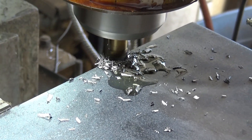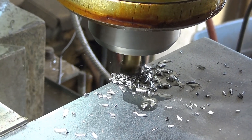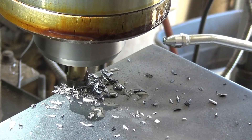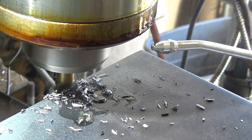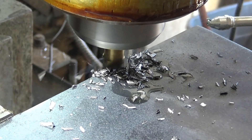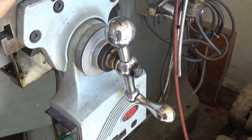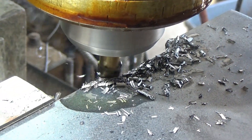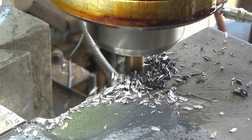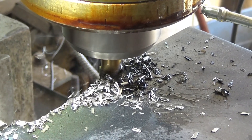Here we go — we're milling now. Is that smoke a little bad thing? No, you don't want to see that. That tells me when I'm running out of coolant, when the smoke begins to dissipate.